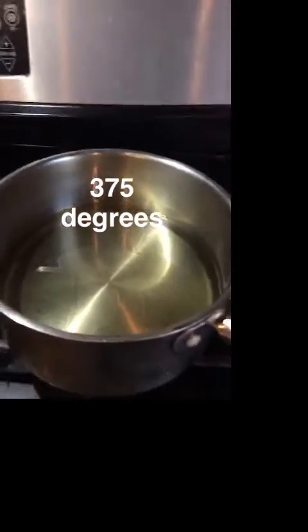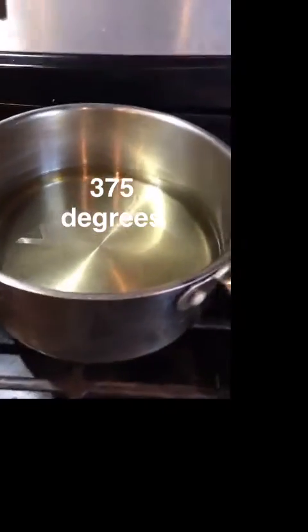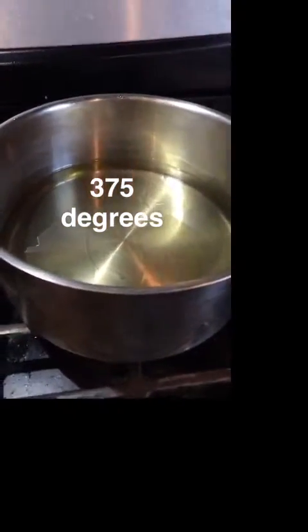It also gives it a nice little peanut flavor. I'm gonna get our oil up to 375 degrees — I find that's the best temperature for frying chicken. So right here I got my chicken frying. You don't want to overcrowd your pan so it cooks evenly.